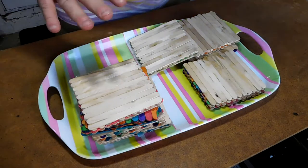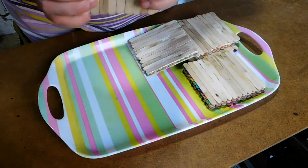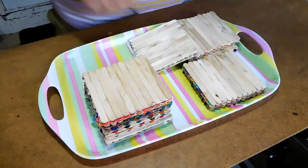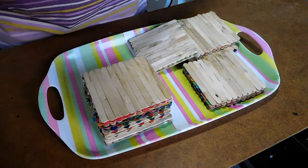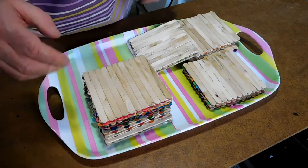What I'm going to do now is arrange these into a big block, glue them together, clamp them down, and then they're going to be sent off as a special surprise to somebody on another YouTube channel that I've been watching for a little while. So let's get these glued together.